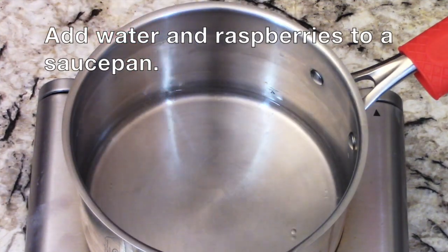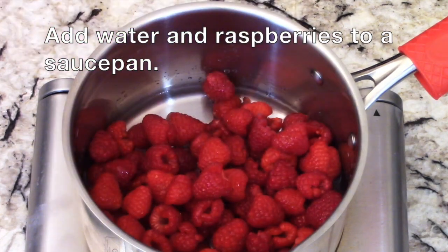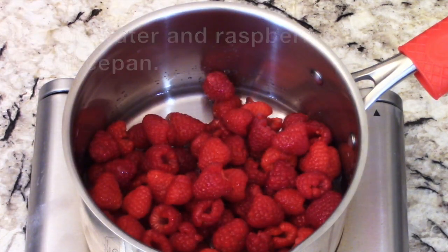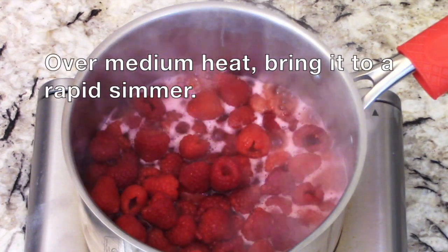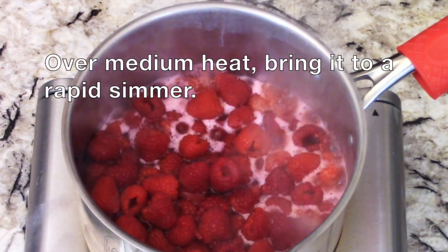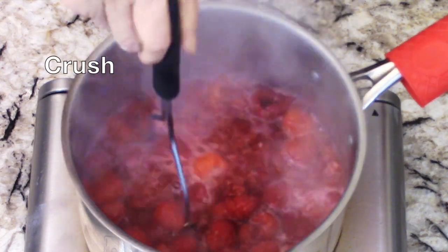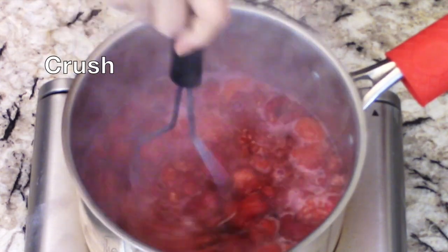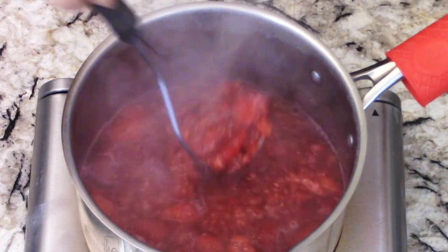Water is not too hot. I've been waiting for a while. I'm going to use the chicken and put it on the top.